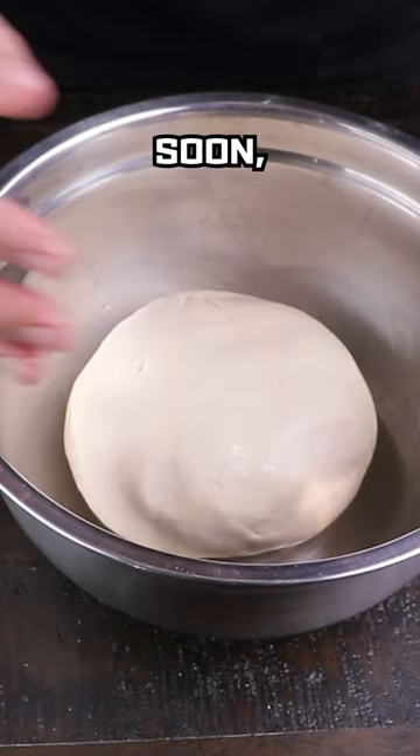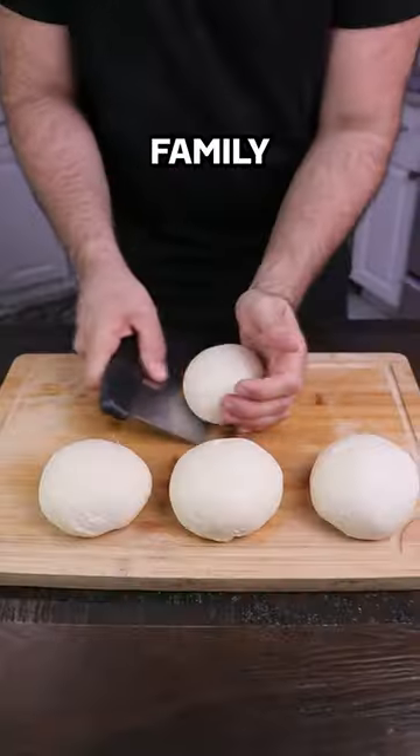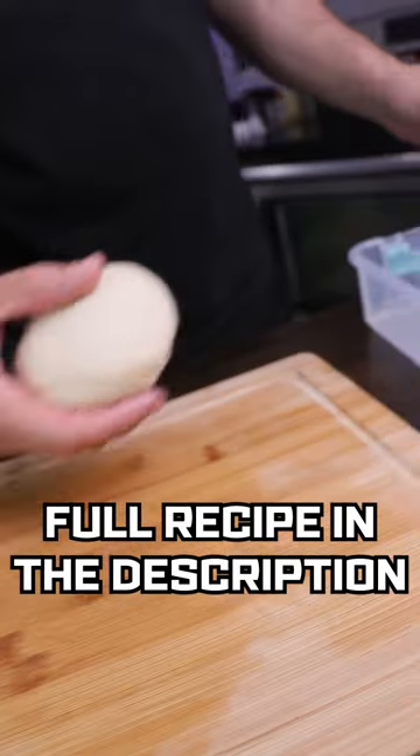It takes a little practice, but if you keep at it, soon you'll be making great pizza that your friends and family love, and delivery will be a thing of the past. Full recipe in the description.